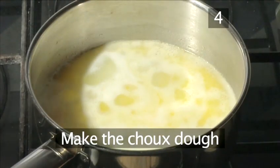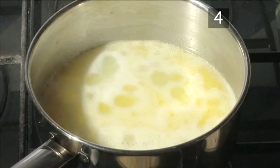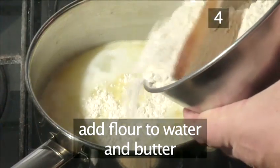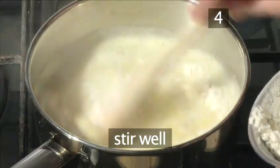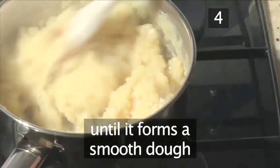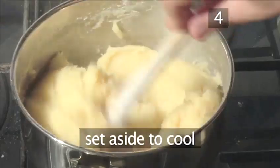Step 4: Make the choux dough. Once boiling, add the flour to the pan of water and stir well with your wooden spoon until it forms a smooth dough. Set aside to cool.